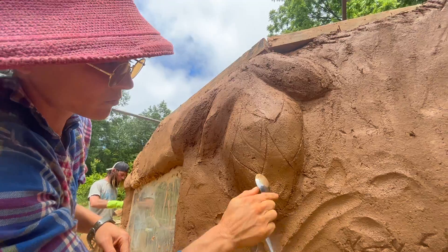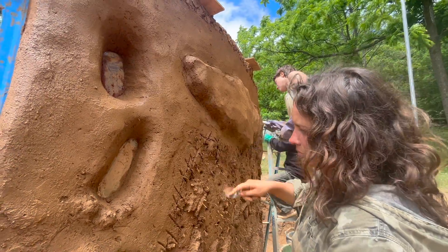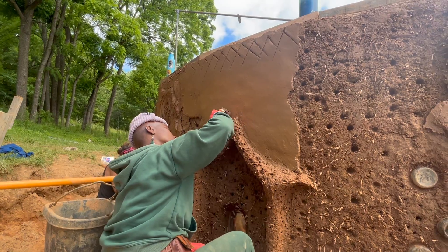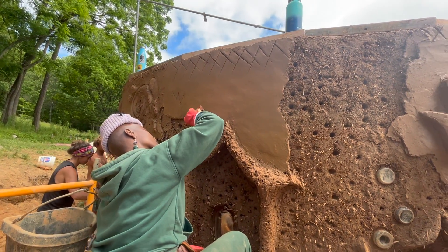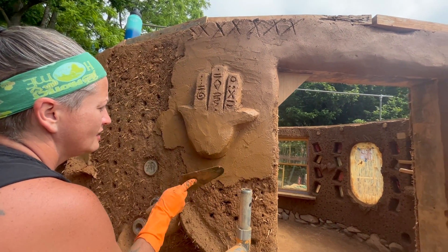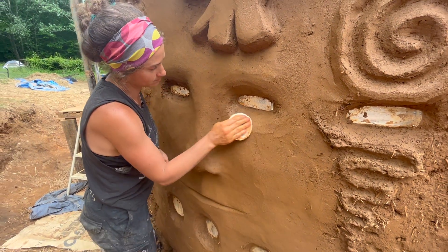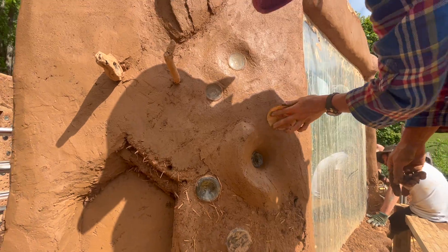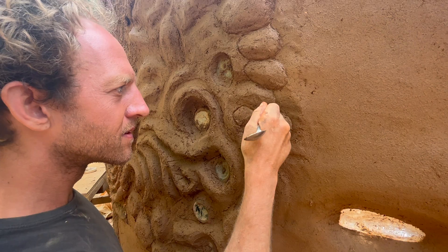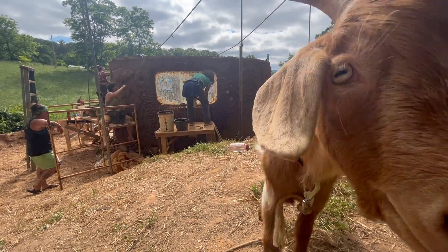Another useful tool for fine detail work is a metal spoon. We'll be adding one last run of cob and plaster once the roof is installed, so we put scratch marks in the plaster at the top of the wall to be able to integrate the final coat at the top. After applying some more plaster and focusing on detail work, we were a little over halfway done with the exterior of the wall at the end of day 17.